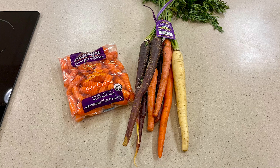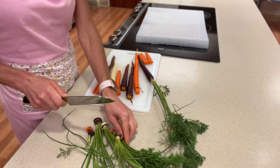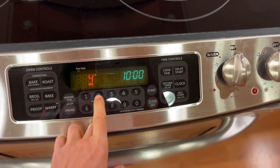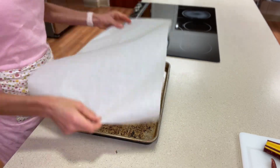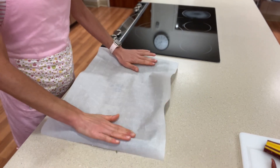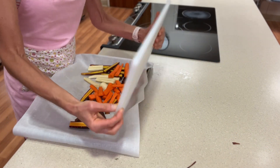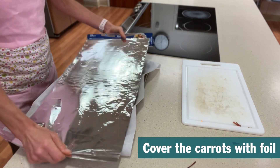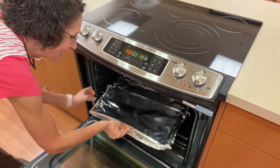You can use medium carrots or baby carrots for this recipe. Today I will be using medium carrots. Let's start by preheating the oven to 425 degrees. We will line a large baking dish or cookie sheet with parchment paper. We will place our peeled halved carrots on the prepared baking sheet and roast for approximately 30 minutes.